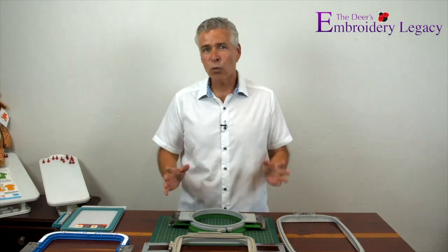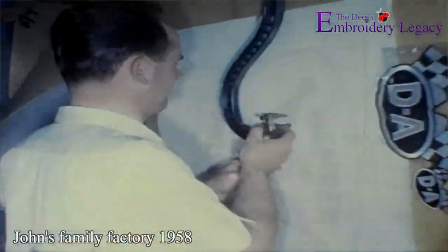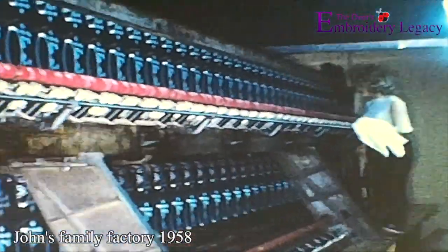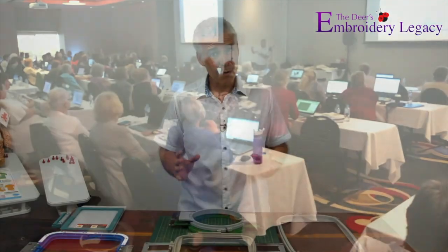Hi, I'm John Deere, the world's most awarded embroidery digitizer and owner of Embroidery Legacy. My family's been in the embroidery industry since the 1950s, and with over 35 years of experience under my belt, I've taught thousands of new embroiderers like you the ropes.